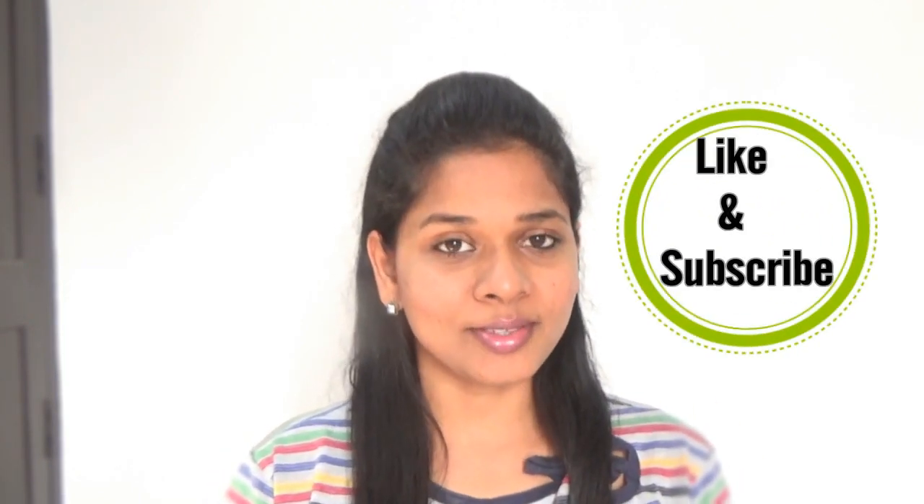It's so simple and easy to do in a very short time, and it suits most outfits from Western to Indian. Hope you find this video really helpful and interesting. If so, please hit the like button and also subscribe to my channel to enjoy more natural beauty tips, hairstyle videos, and much more. Thank you so much for tuning in — catch you guys soon with another great video. Bye!